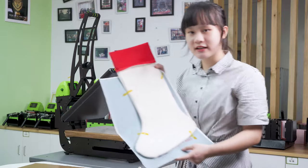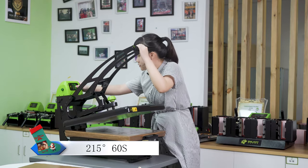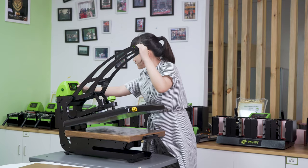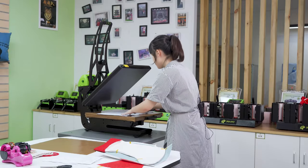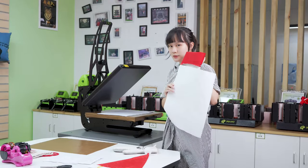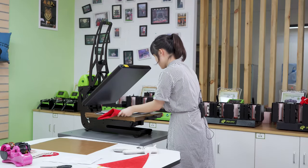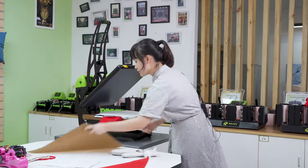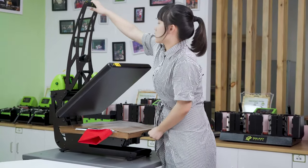Now we're going to print this linen stocking. Set the printing parameter to 250 degrees, 60 seconds. Lay down the protective paper, image face down. Remember to leave the red parts out of the machine. Press the ring, then lay down the Teflon sheet and close the handle.